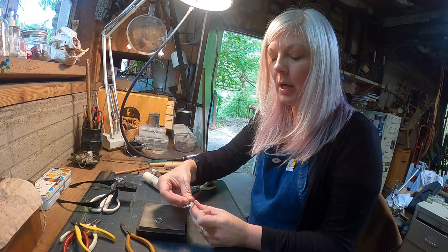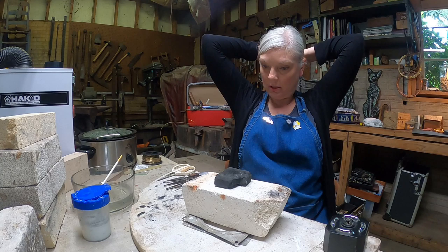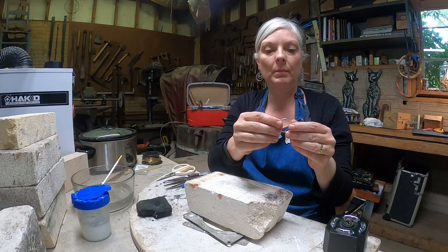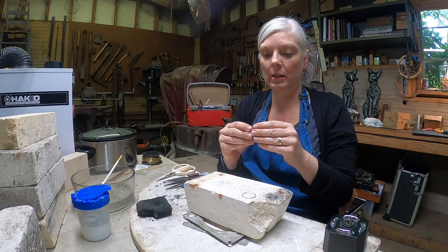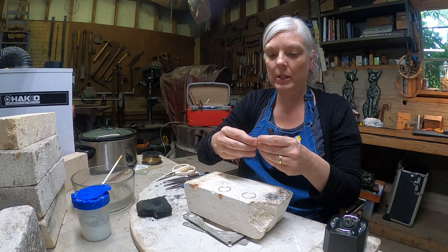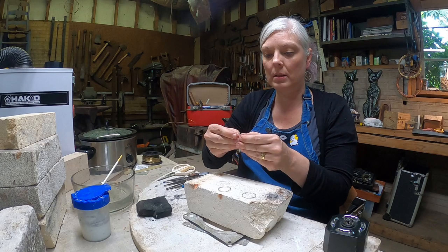I have all six jump rings ready to go. Before I start soldering I'm going to pull my hair back so it doesn't accidentally get in the way of the flame. First I make sure my jump rings' seams are still meeting really well. I set them all up on my solder brick with the seams facing me so I know exactly where each seam is when I go to place solder. I make sure there's enough space between all of them so I have room to rest my torch flame.